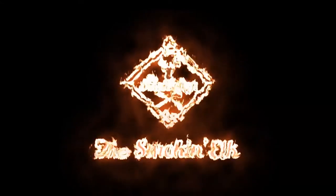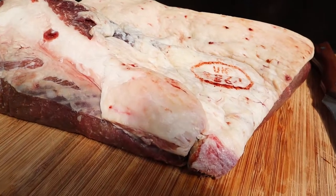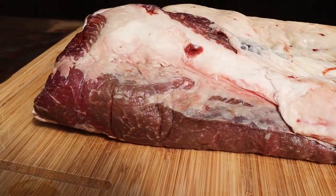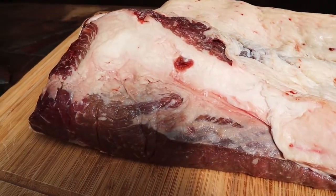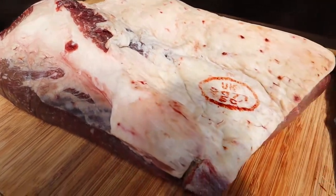Hi, I'm the Smokin' Elk and today we are doing hot and fast brisket on the Masterbuilt 560. Got this beautiful point of brisket, it's about four, four and a half kilos from Philip Warren Butchers. I cook these regularly. I have cooked a few hot and fast — it is my preferred method. So we're going to try hot and fast in the Masterbuilt 560.